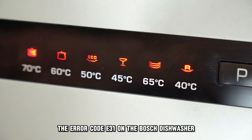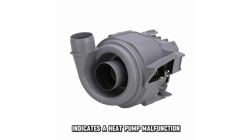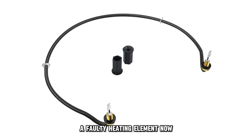The error code E31 on the Bosch dishwasher indicates a heat pump malfunction. The most common cause of this error is a faulty heating element.